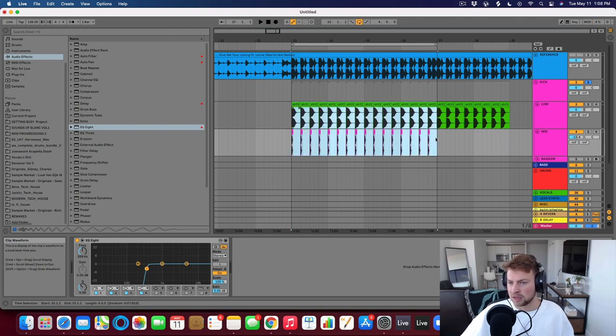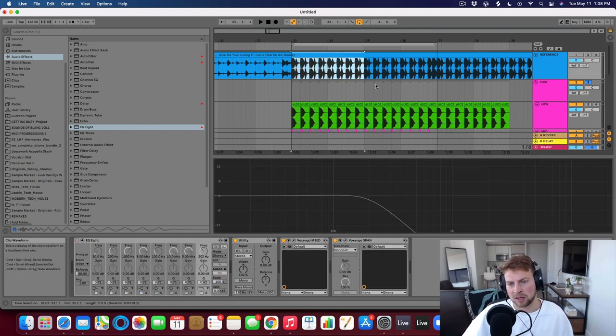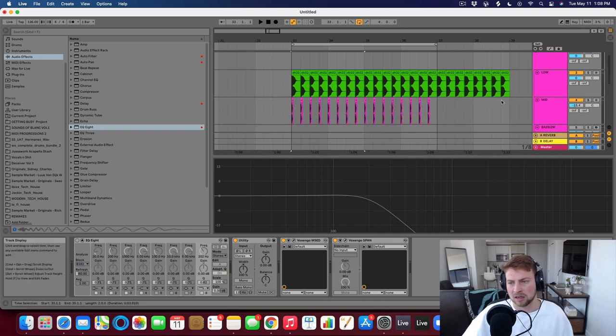Usually two samples for a kick is good — something for the low end and something to give it a little bit of a tick. Again, it really depends on the style of track you're making. I know some amazing songs that have a very low, subby kick with no real high-frequency information, and that's totally fine. We're referencing Martin Eiken's track, so I knew the kick needed a little bit more punch.